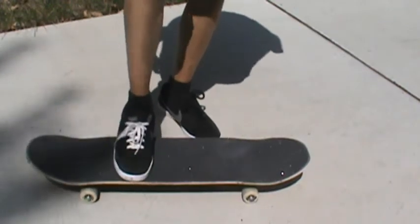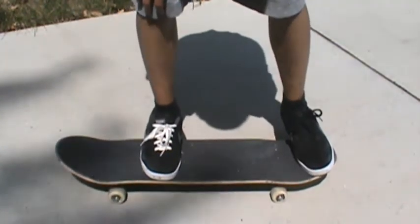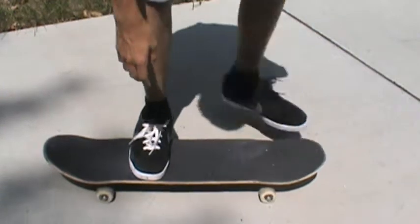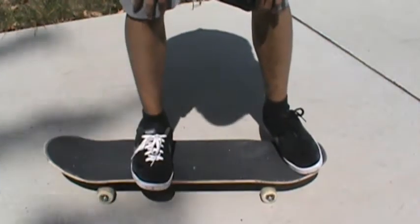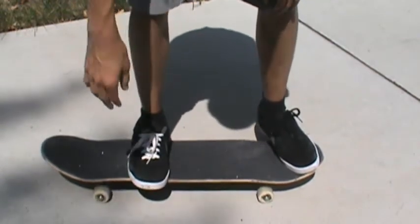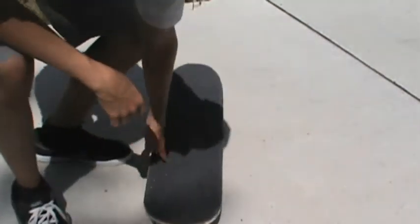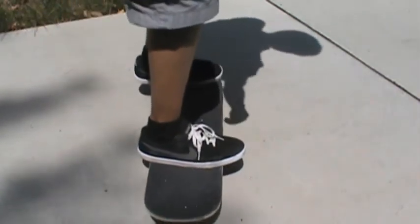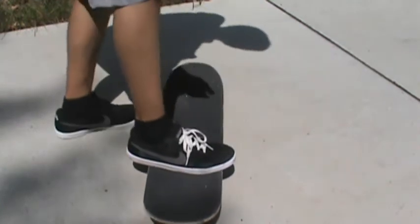For most of you, your ollie foot position is somewhere around this spot right here — that's how it's supposed to be for your ollie, but whatever you're used to, just use that. Now take your ollie position and watch this front foot right here — just hang your toes off like that, so your board won't fly out from underneath you. The bigger your foot is, the more you're going to have to hang your toes off. About right there is good — make sure you have enough but not too much.